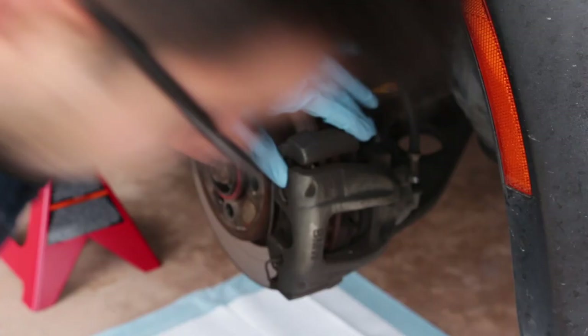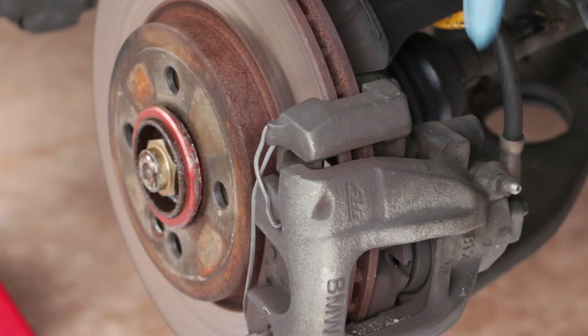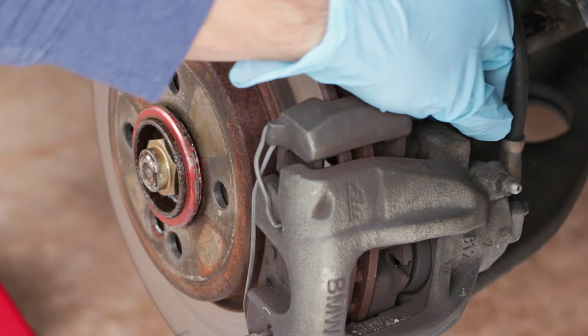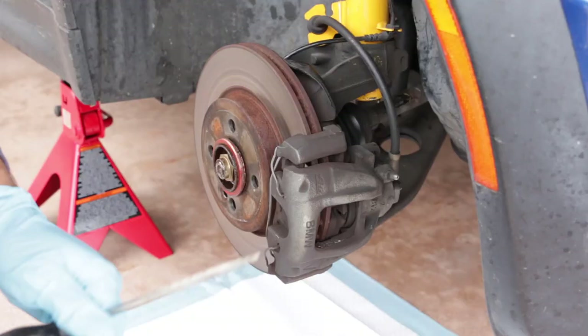After we've gotten the piston loose, we're going to take off the little dust boots. There's a dust boot on the top and the same type on the bottom. We want to just pry them off using the same screwdriver — take the one off the top and the one off the bottom.